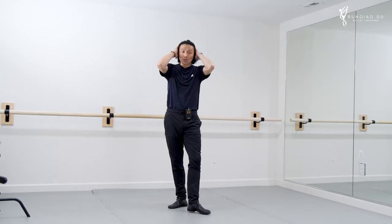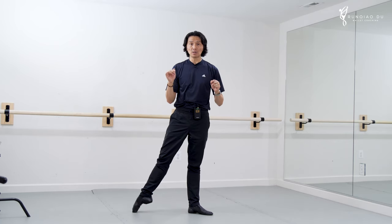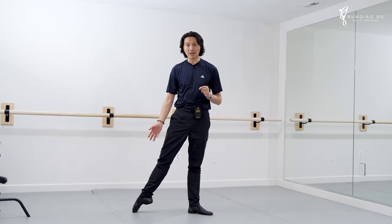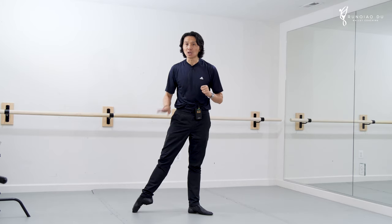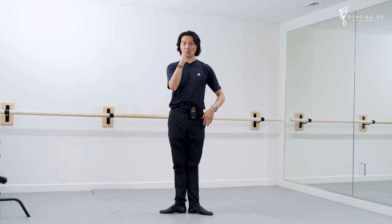Now, if I shift to first position and do a tendu to the side, I have to shift my weight to my supporting side. How much? That is the most important question. Is it as little as I can, as long as I get my leg out? No, that's not enough — yes, your leg needs to go out, but if this leg is still bearing weight, it is not free. Look how much I shift my weight.